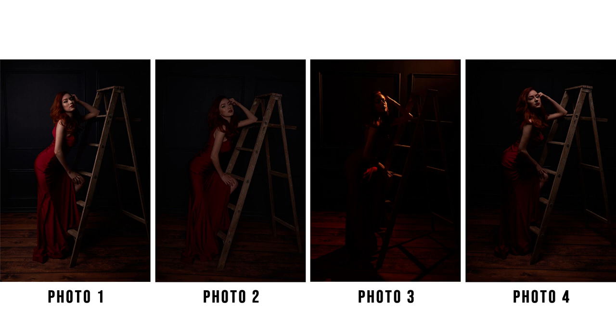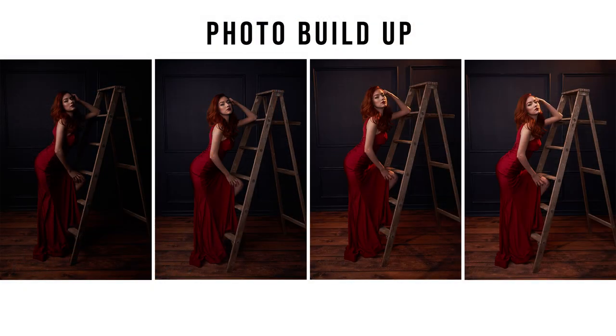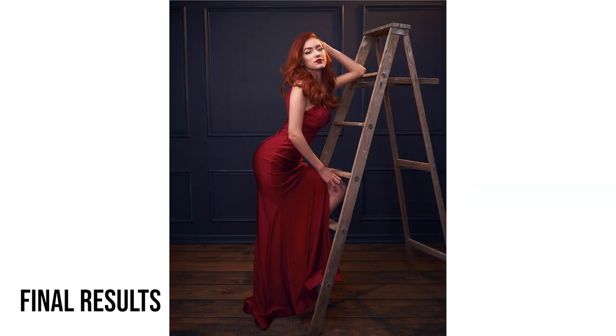That's my process in the studio — working with each light individually. Once I have the balance of light the way I like it, I'm going to turn on light 1 and combine it with light 2. Once I have lights 1 and 2, then I'll add light 3, and finally add the fourth light to see what the overall image looks like as a whole.